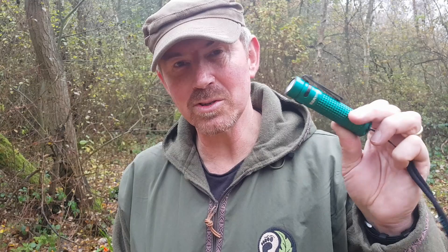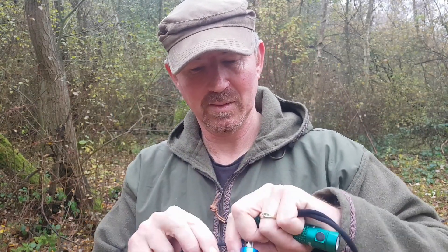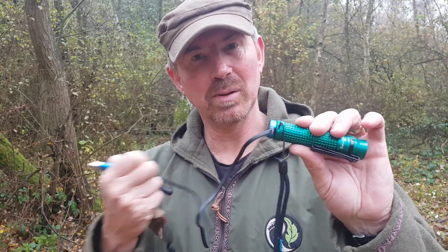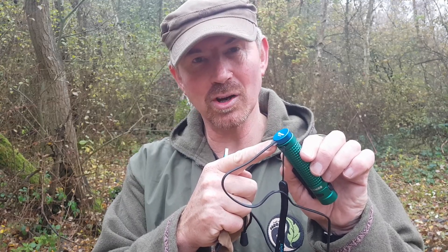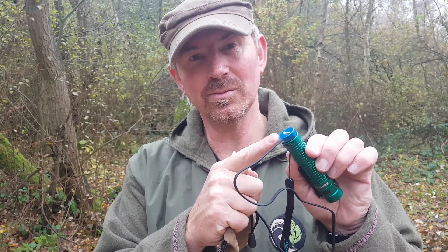I wasn't sure about the rechargeable aspect, but thinking about it, it makes a lot of sense. I'm not throwing batteries away. I can charge this up from my little battery pack that I use for all my other tech, because it's USB rechargeable. It comes with a little bag and in there you've got your charging cable with magnetic cap. All we do is bang that on the end, plug it in, and you're good to go on the charging front. At the base it illuminates red to green depending on how much charge there is; when it's fully charged the end lights up green so you know your torch is fully charged.